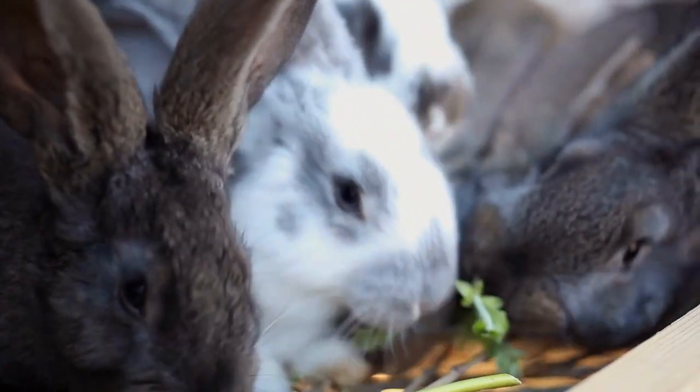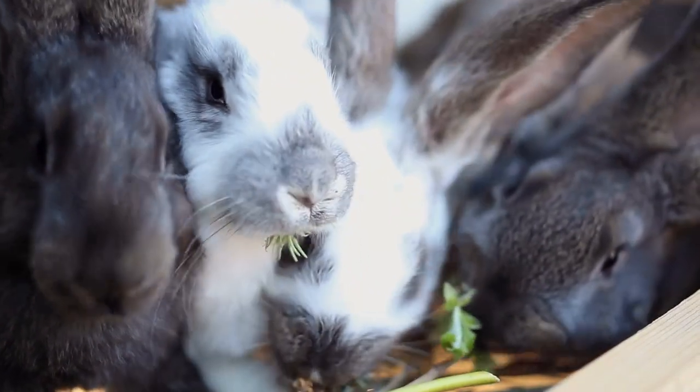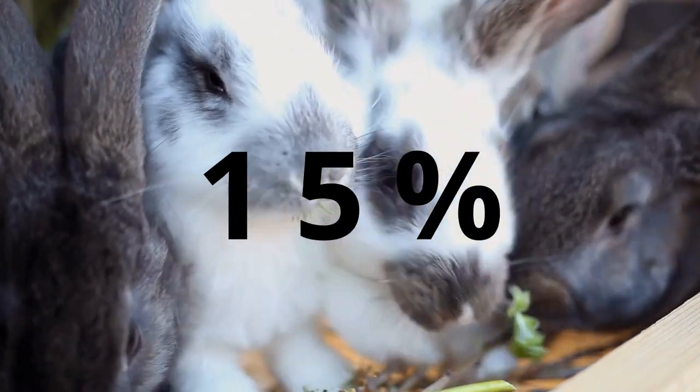At the end of this video I'll let you know two different feed options that we've used with great success. One of the biggest criteria for raising meat rabbits successfully is to have a high protein content, especially for the grow-outs. They need a protein level of at least 15%, and the closer to 20% that you can get the better.